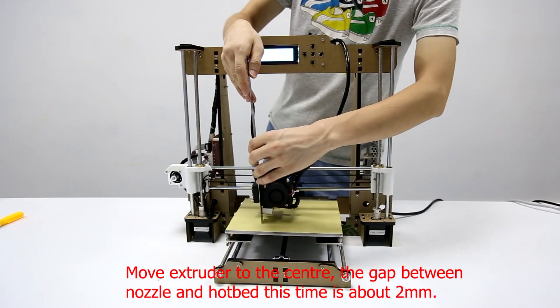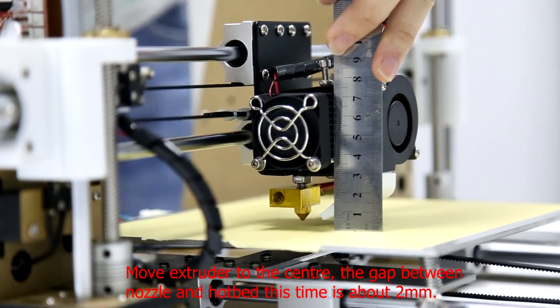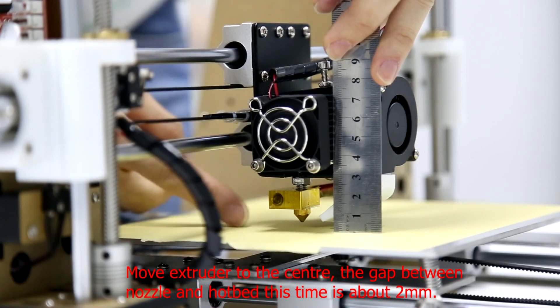Move the extruder to the center. The gap between the nozzle and hotbed at this point is about 2mm.